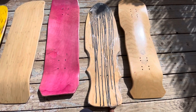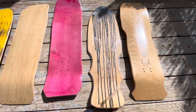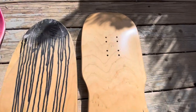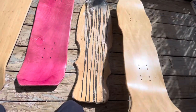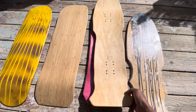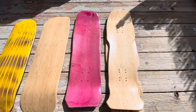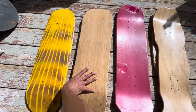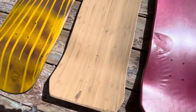Kind of my take on a Dogtown bulldog style shape, because we were putting out a lot of those boards at the time. And then this one here with the double front truck holes and the double rear truck holes is another version of this guy — believe it or not, it's just in the refining process. We had multiple designs and lots of changes.